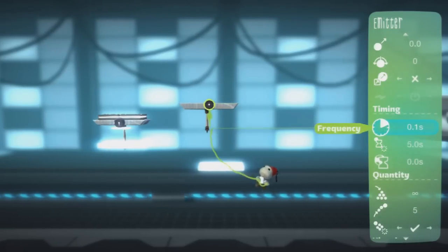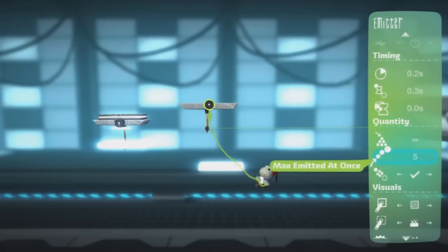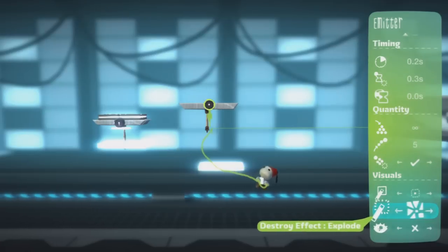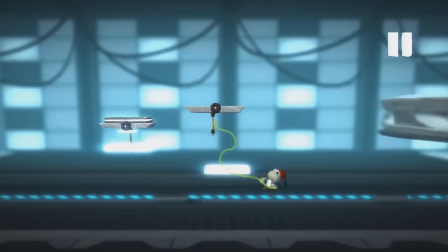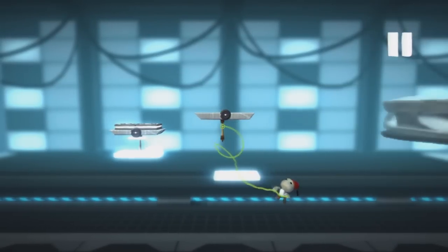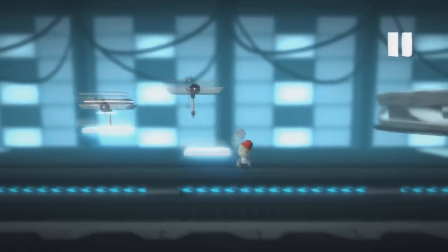Change the frequency to about 0.2. You don't want them lasting too long either, so just stick that quite low. You want it to expand and fade for the effects. One thing I did forget to do was make that not visible in play mode.